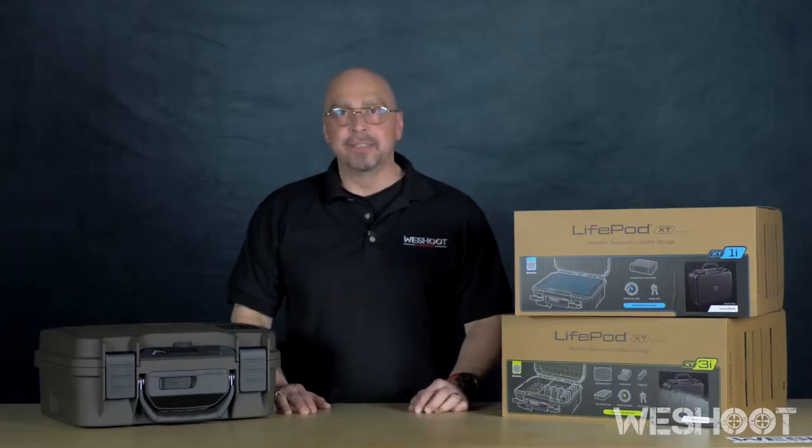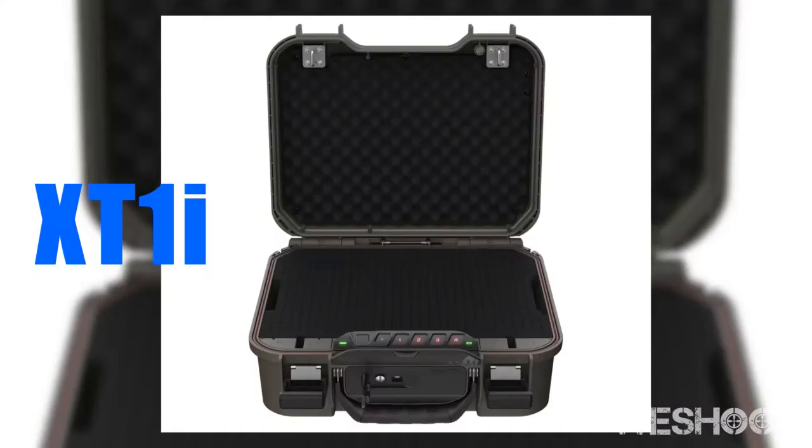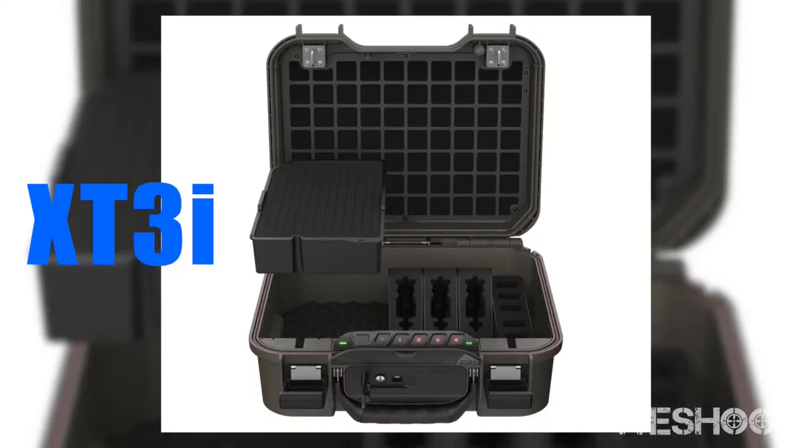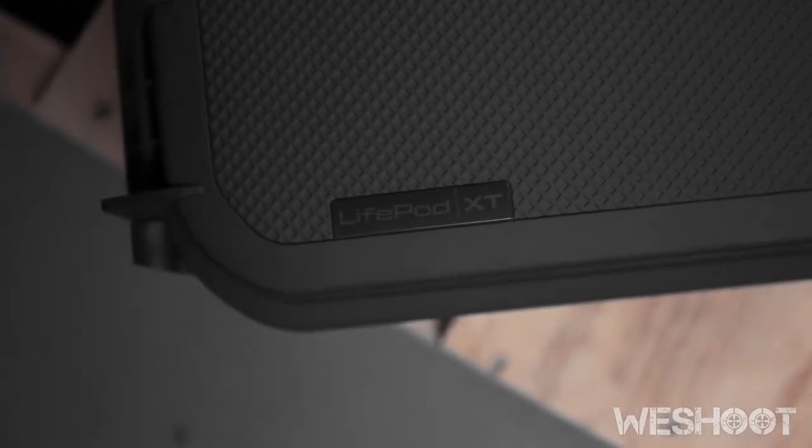Hi, I'm here to talk to you about the new XT series from Lifepods. There are three different models — the X1 through X3 — and we have all of them available here at WeShoot. They are weatherproof and dust resistant.